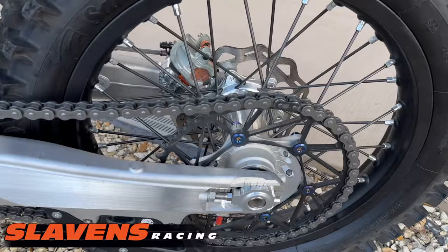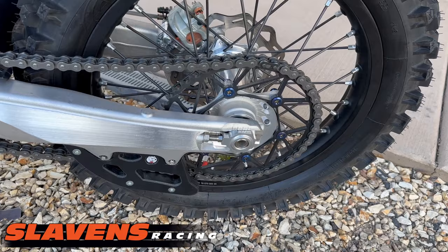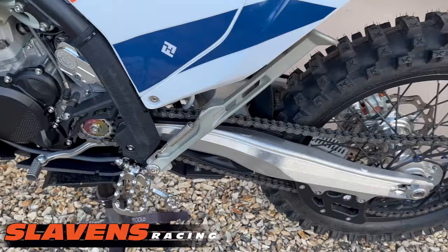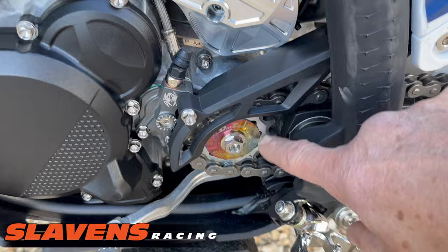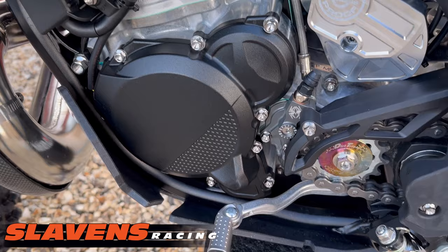Over here I went with a Dirt Tricks rear sprocket. I stuck with the stock gearing, which is 14/49 — I tried a 14/48 to calm it down a little bit but didn't really care for it. Right here is an AXP chain guide, a very nice beefy product, and that's got titanium bolts as well. There's some more titanium here — this is a special washer they made me. There's also the Bulletproof Designs throttle body guard.